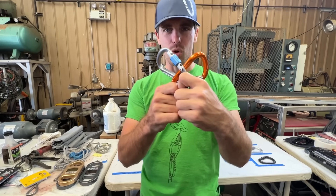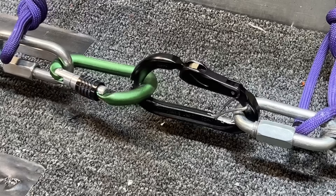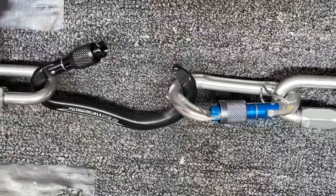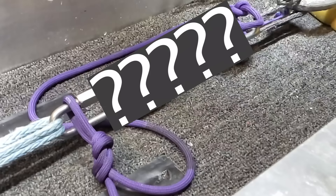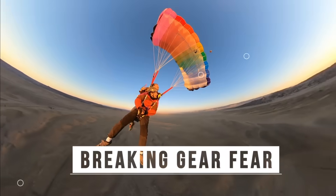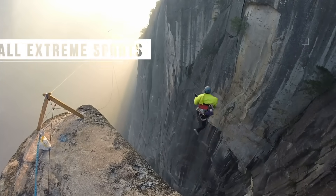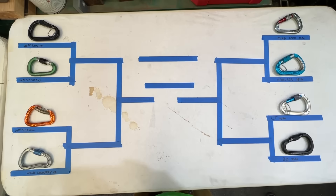Today in our SlackSnap Lab, we are going to test eight walking carabiners and do a headset showdown. I'm Ryan Jinks, and welcome to our SlackSnap Lab, where we are going to brake test eight carabiners.